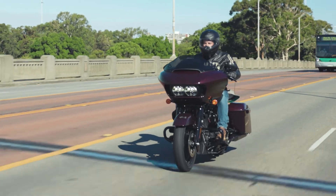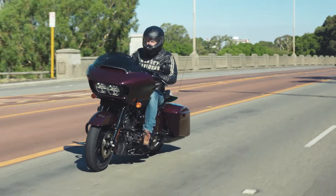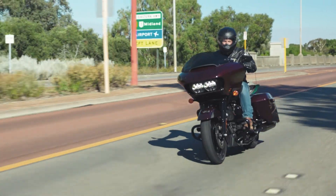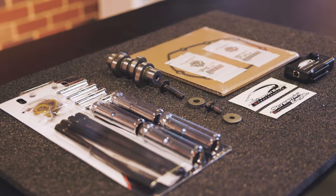The better the exhaust flows, the less work the engine has to do to expel exhaust gas. And now we can put a little more stress on that engine. Today's upgrade: the Screamin' Eagle Milwaukee 8 Stage 2 kit.